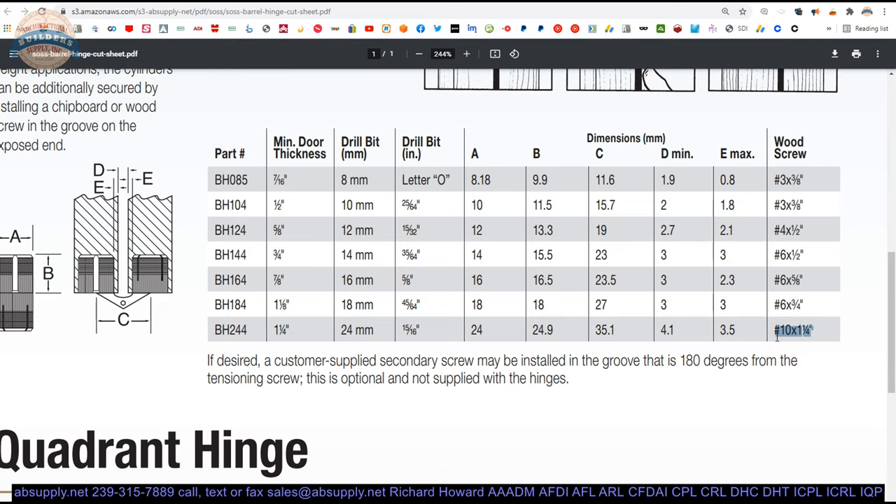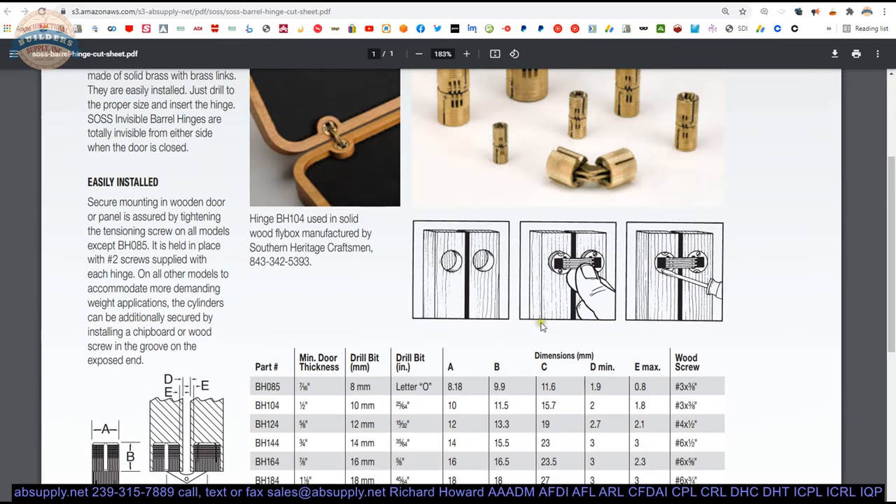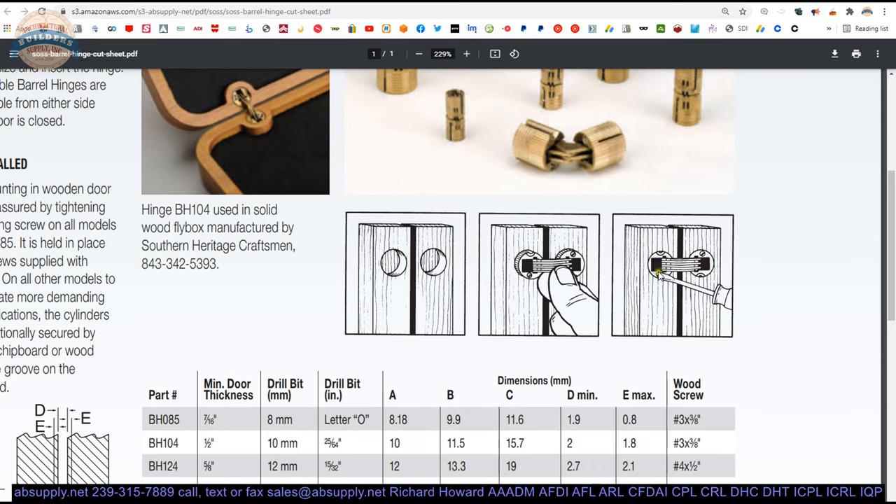The body itself is 1 inch in diameter, so a number 10 looks too large to me, but that is what the factory says. On the cut sheet, you can see the general shape of the installation. You will tighten those screws to secure the hinge. If you want to go the extra distance with the anchoring screw, you will need to do a small amount of counter-sinking and pre-drilling.